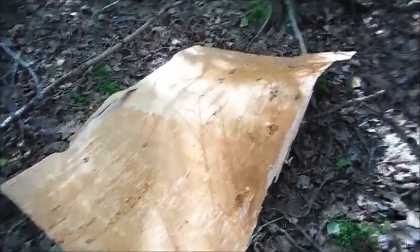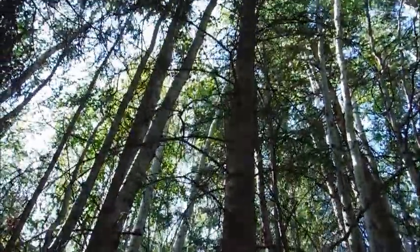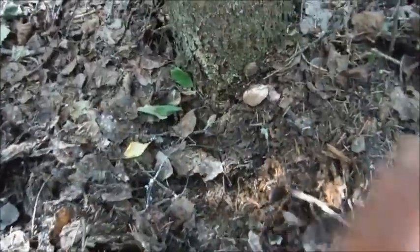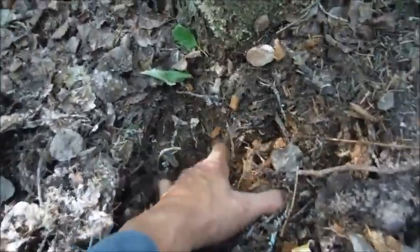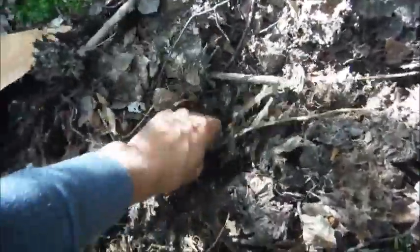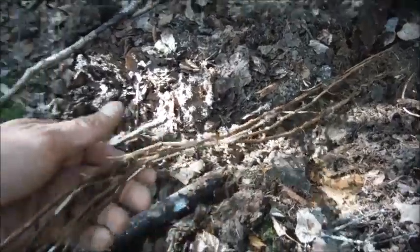Now we've got the birch bark, and all we need to finish constructing our moose call is some spruce root. Find a little smaller spruce tree, dig down and you'll find the roots. Of course this isn't going to kill the tree either - you're just taking a couple of the smaller roots. These are the roots here - this is what we'll use to lash our moose call together. Just like that.